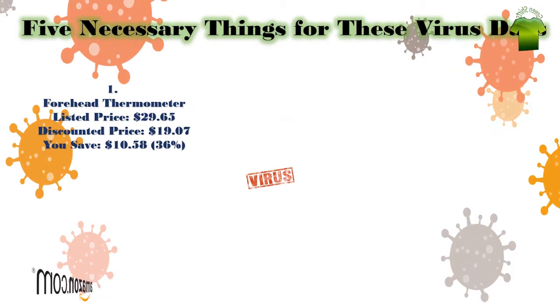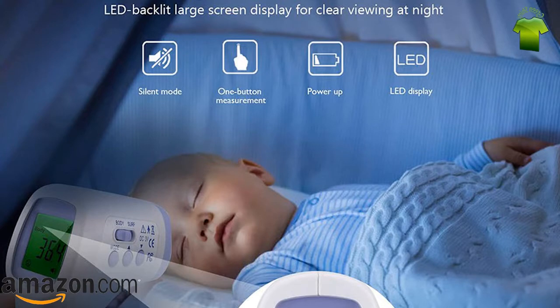Number 1: Forehead no-contact infrared thermometer with LCD screen display. Listed price: $29.65. Discounted price: $19.07. You save $10.58 — that's 36% off.